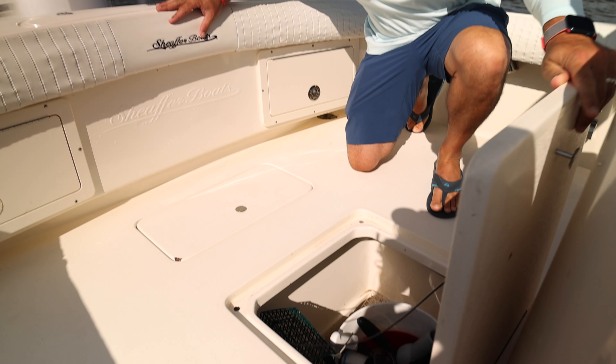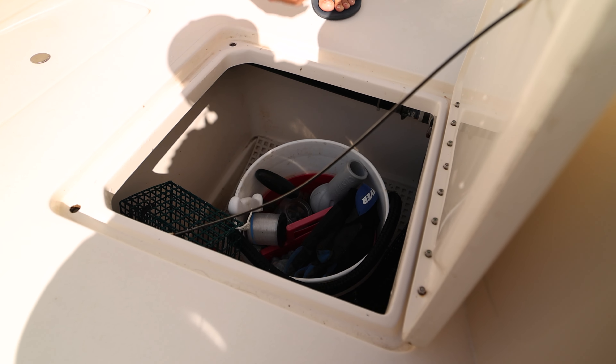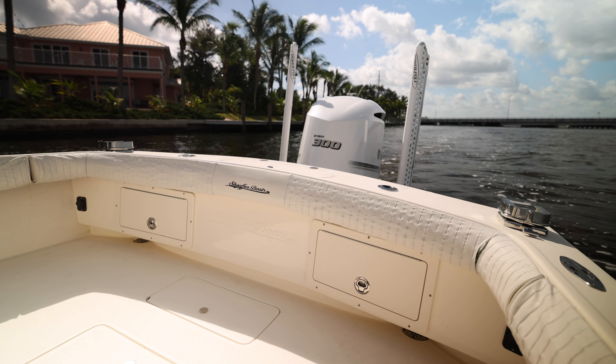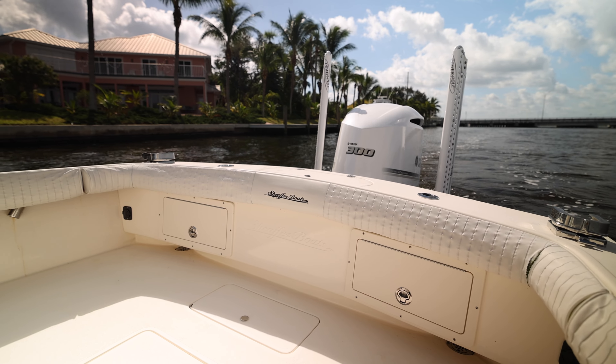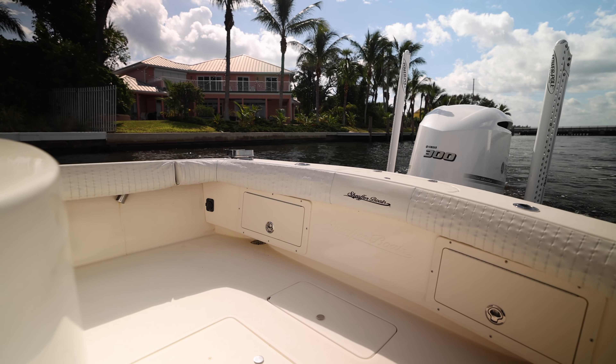This boat has a lot of storage which you're gonna see starting off right here behind the leaning post — goes pretty deep underneath there and can store a lot of your gear with absolutely no problem. We have an 8'6" beam, 100 gallons of fuel, and 25 gallons of fresh water.